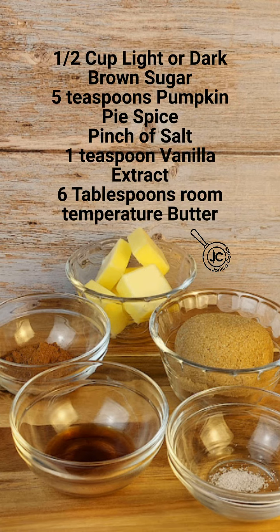The ingredients are one half cup of brown sugar, light or dark, five teaspoons of pumpkin pie spice — you can see my page for a post on a recipe for this — a pinch of salt, one teaspoon vanilla extract, and six tablespoons of room temperature butter.